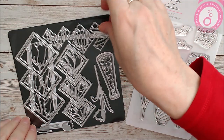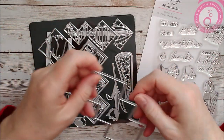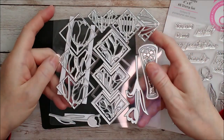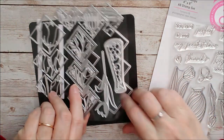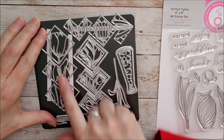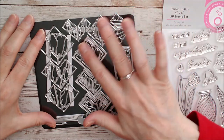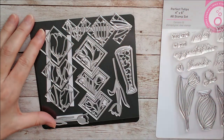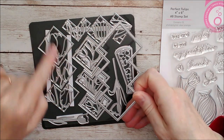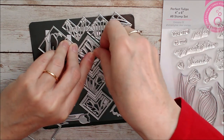We'll have a little look at the dies. The outer die is made of four interlocking squares and then these other dies fit inside. We have a large tulip and the stem and then some smaller tulips in among there as well. These ones can be used inside and we've got smaller squares for inside so that you have mats and layers.